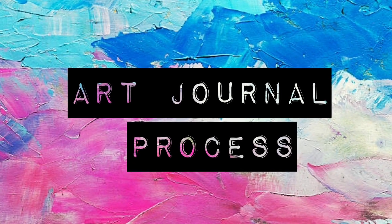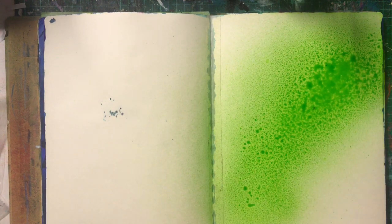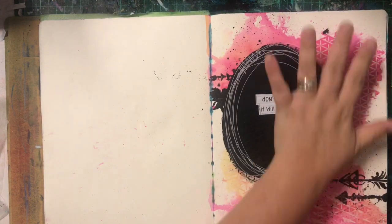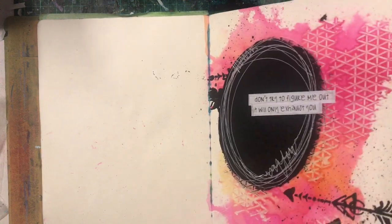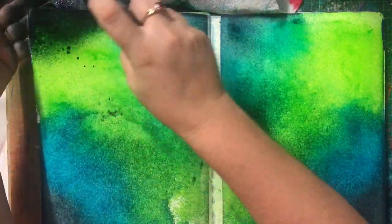Hello lovelies and welcome to a new video. I have an art journal process for you today. I actually haven't touched my art journal in a long time, like way too long to remember. I was very inspired by all the Creativation releases coming out, especially the Dilusions release. You know how much I love Dilusions and Diane Revely and everything she does. I was really inspired by her new things and by the samples she'd made up, especially her collage little dolls that she puts together.